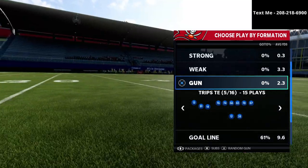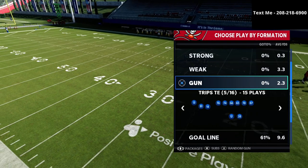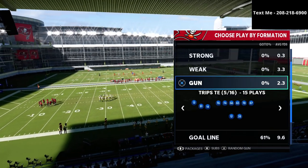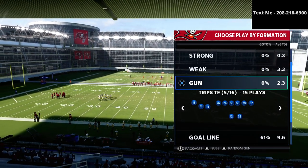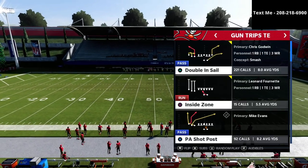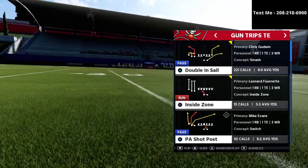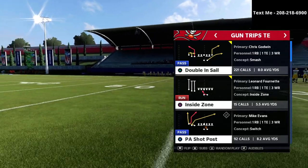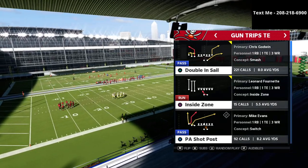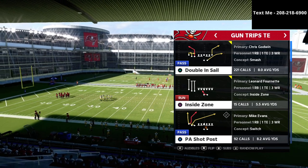We're going to be breaking down a concept from our trips tight end offensive guide. In my opinion it's probably the most powerful offense if you harness it correctly. The play we're going over is doubles in sale, and there's a similar play from trips tight end offset called x under. We'll also go over x spot in doubles in sale — both serve a similar purpose.